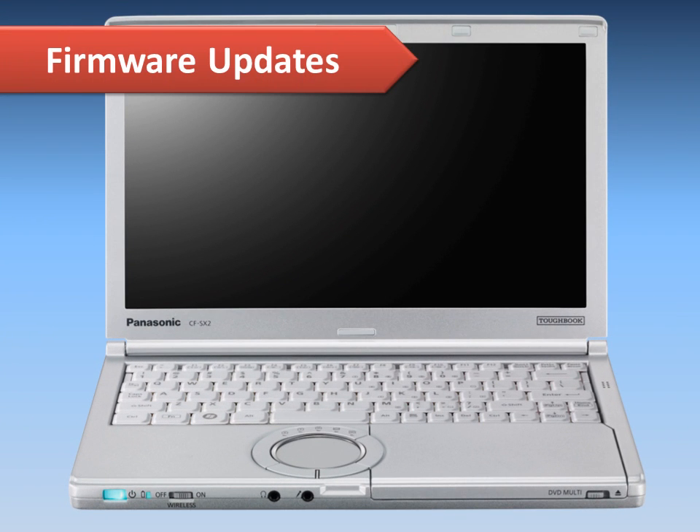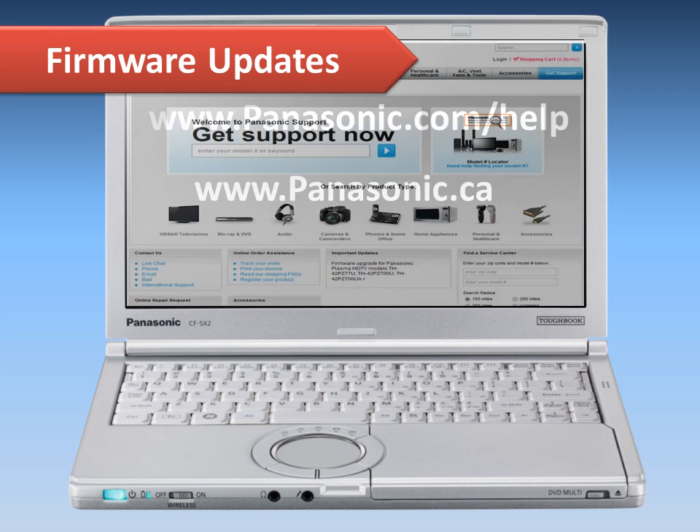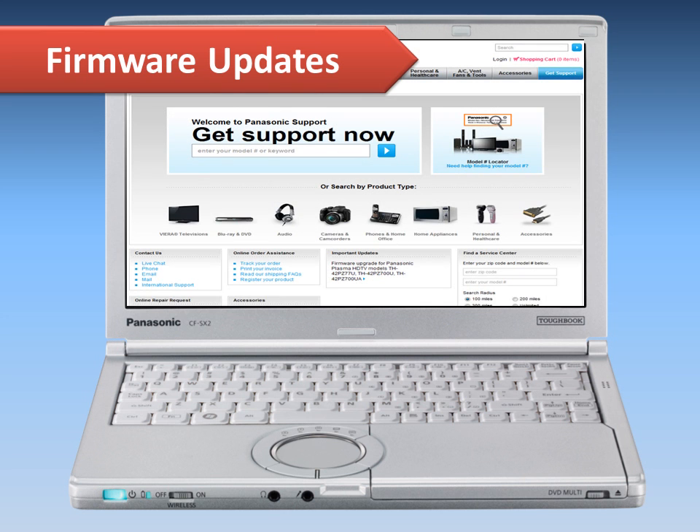If the player is not directly connected to the internet, you can use your computer to download the latest firmware from the Panasonic support site.